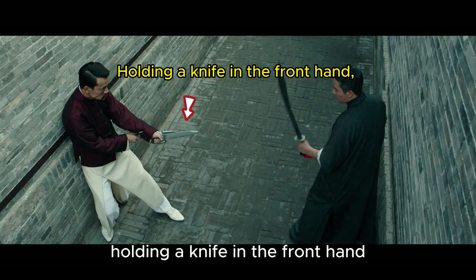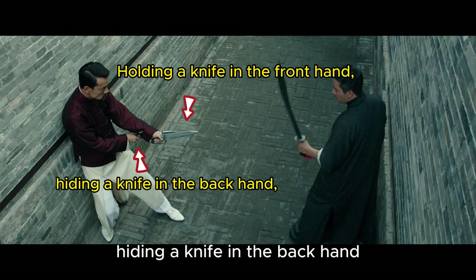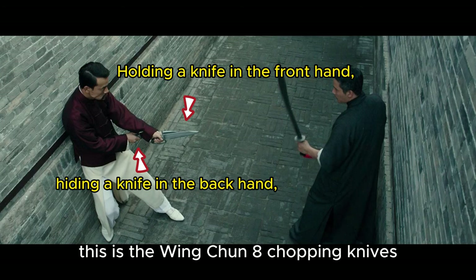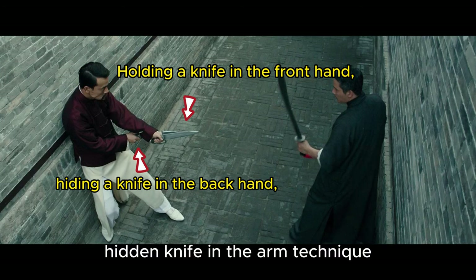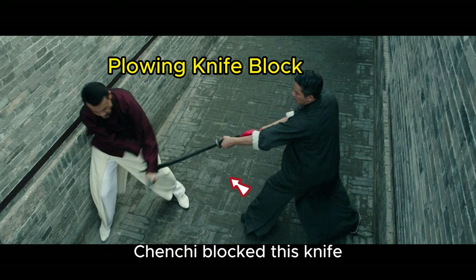Holding a knife in the front hand, ready for battle. Hiding a knife in the back hand, waiting for the opportunity. This is the Wing Chun eight chopping knives — hidden knife in the arm technique. Plowing knife block. Chenxi blocked this knife.